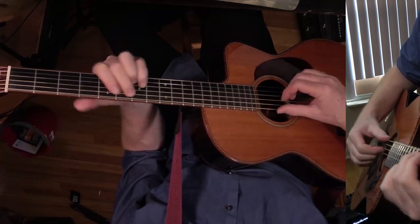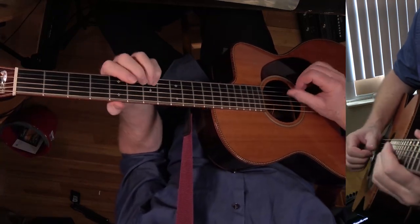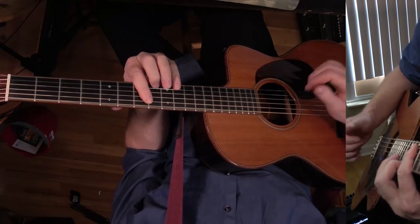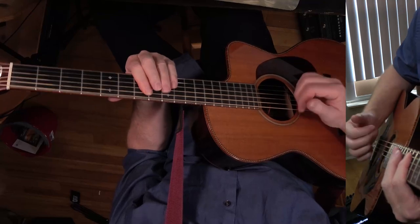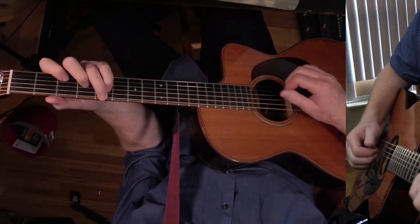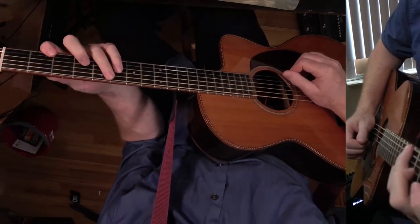That's all the same chorus, and now we're doing a D over E for two measures. Okay, that's the chorus. Let's play through the chorus one time and then we'll talk about the chord changes.